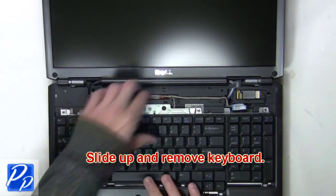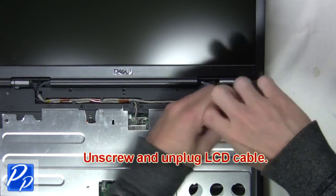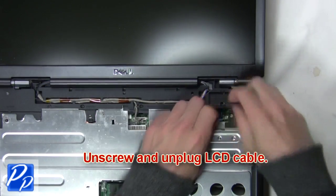Now slide up and remove the keyboard. Now unscrew then unplug the LCD cable.